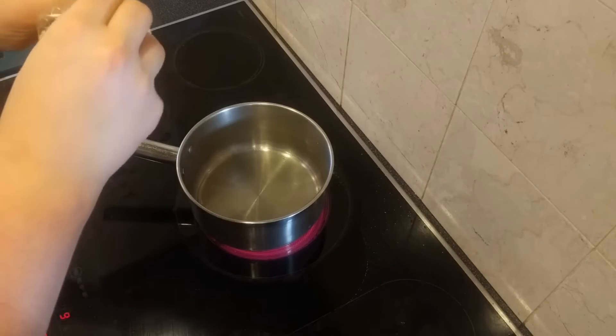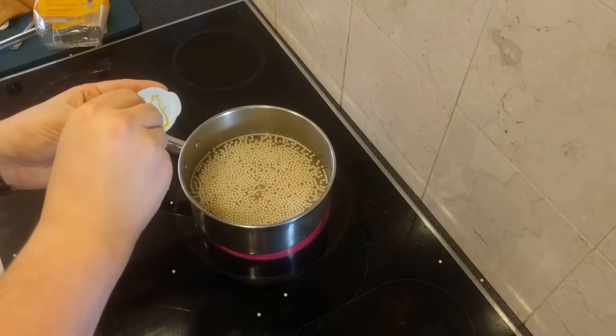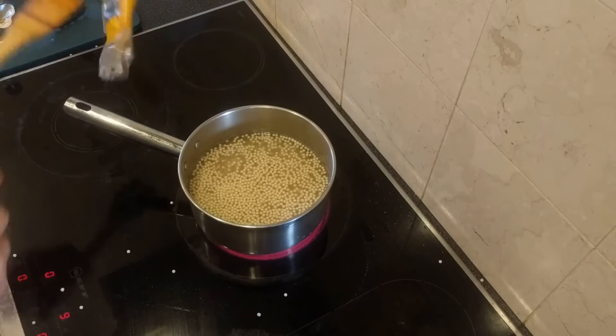Now it's time to prepare the couscous we're going to serve this with. Open the packet — trying not to make quite as much mess as I have here — put it into the pan and cover it with about twice as much water, then finish it off with a chicken stock cube or gel like I've done here.